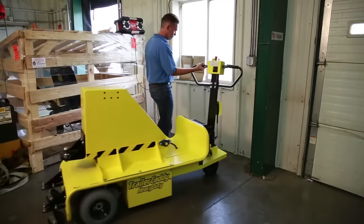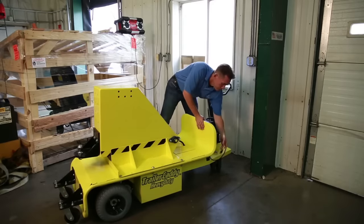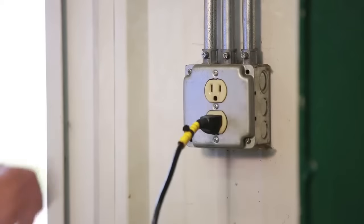Our Trailer Caddies are battery-powered and designed for long run times between charges, and they plug into any 110-volt outlet for charging.